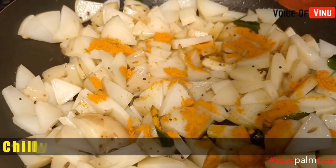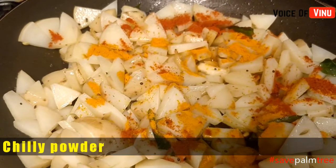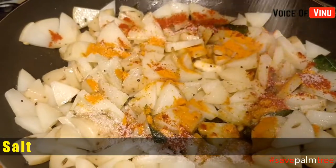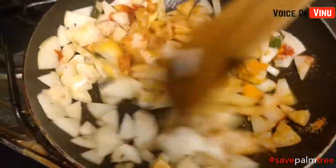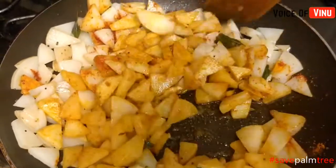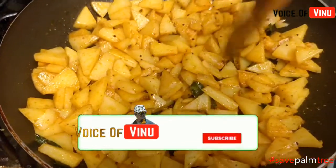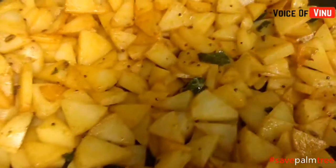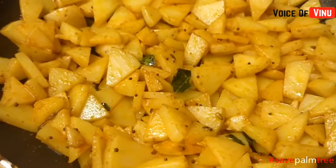Put the sauce in the pan and add the sauce to it.